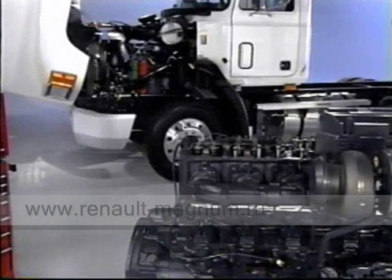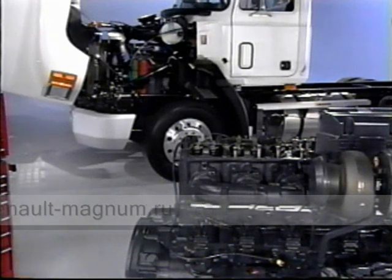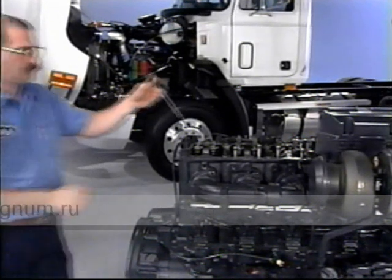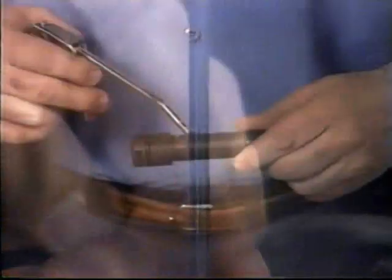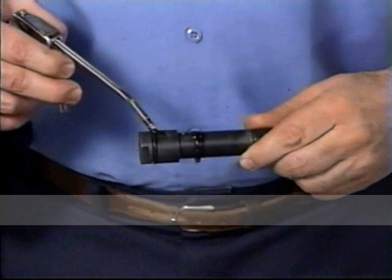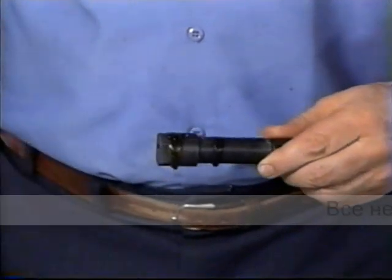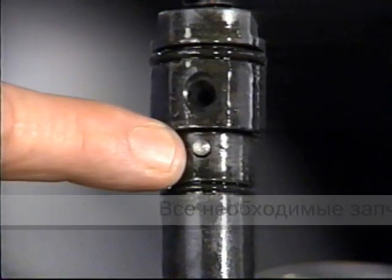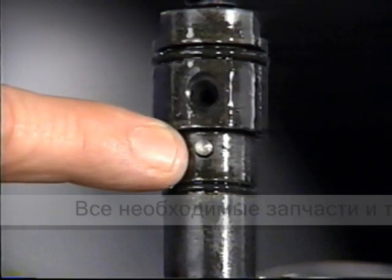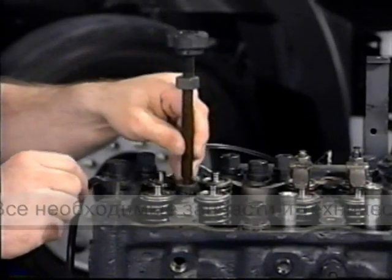Before reinstalling the nozzle, take note of these installing tips. Place a new gasket in the nozzle hole. Lubricate and install a new o-ring. Install the nozzle in the cylinder head with the pin in the correct location and gently tap into place.